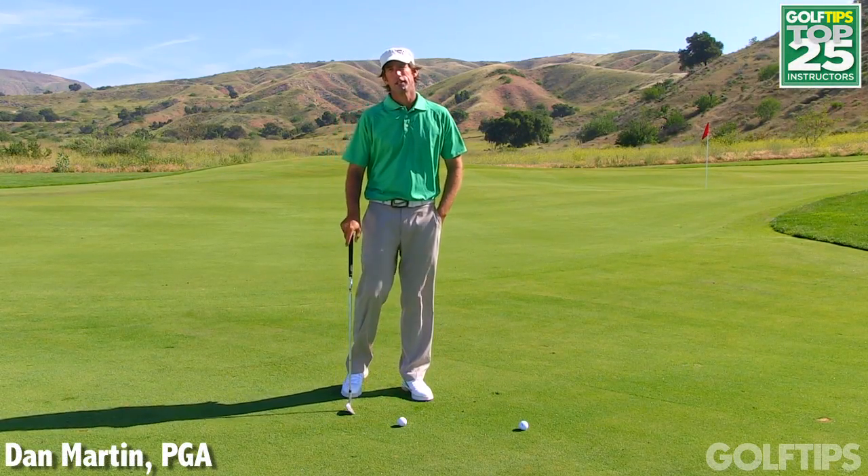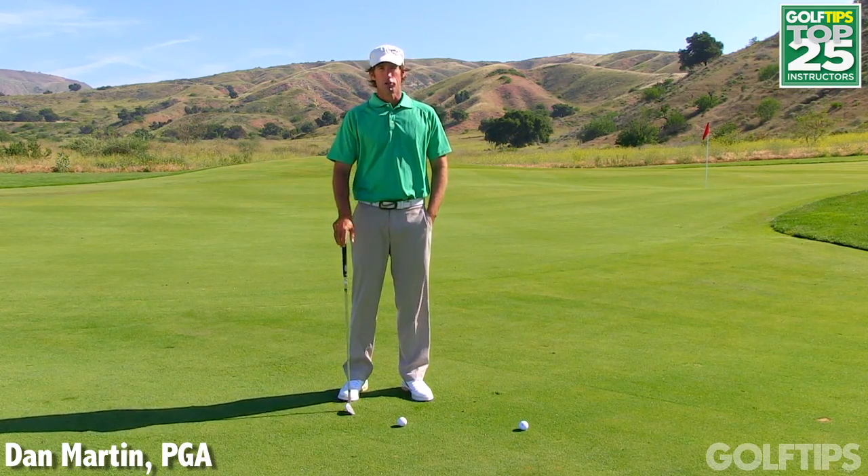Hi, my name is Dan Martin and I'm the Director of Instruction at Rustic Canyon Golf Course and the owner of the Golf Academy of Ventura County.